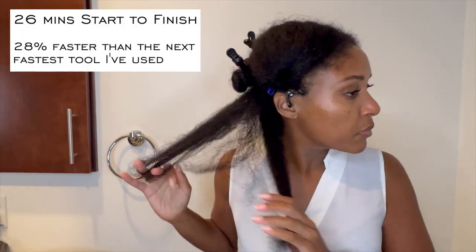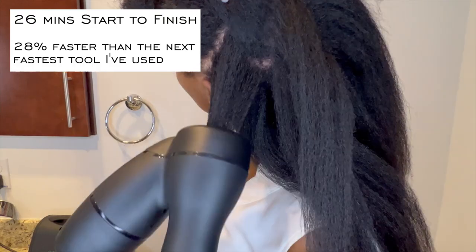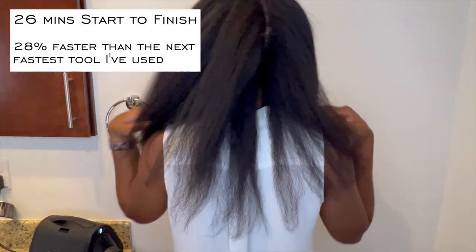On top of the tool not getting crazy hot, it is incredibly fast. I finished my entire head of hair in 26 minutes. I am not sure that I ever thought it would be possible to finish my entire head of hair in under 30 minutes at home. This time of 26 minutes is 28% faster than the next fastest tool I have used to blow dry my hair. I have been doing my hair at home for 15 years at this point, I have tried six or seven high-end hair dryers, and I have never gotten this type of efficient result from any of the other ones.